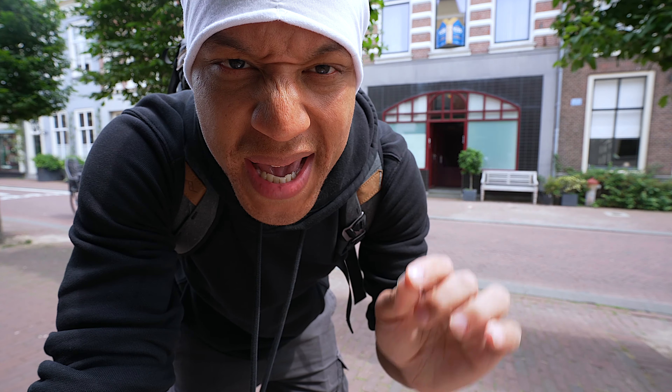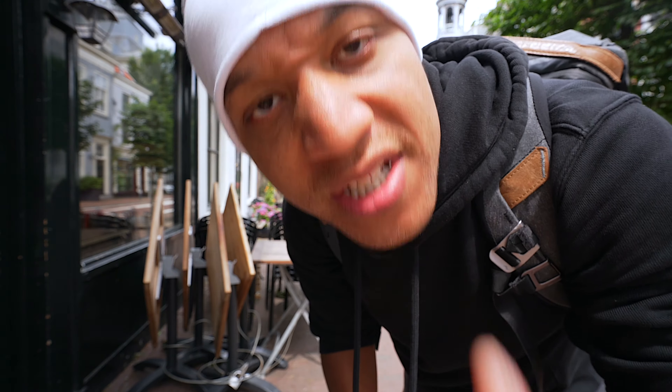A company called Comica apparently saw my drip checks and sent me some mics to see if they could pass the drip check. They didn't really bet me, but it's for dramatic effect. So they sent over the mics, and it's Wednesday, so that means we gotta drip check them.